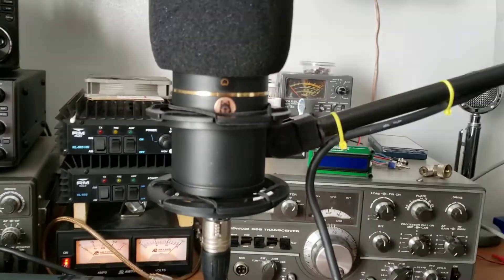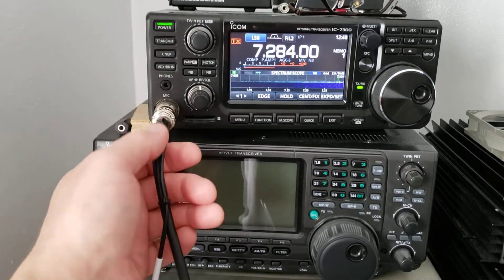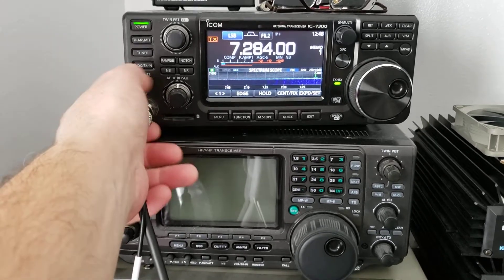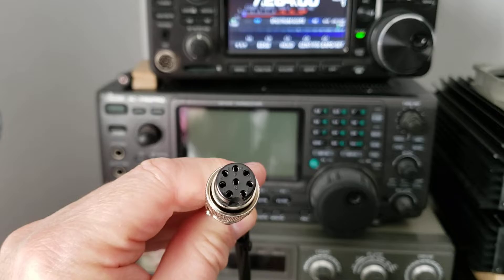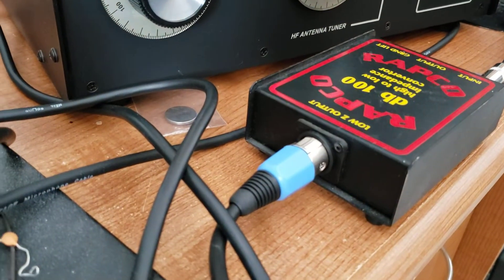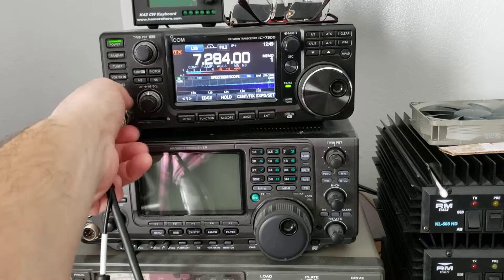That's about it. I'm just passing that along because I didn't know that — I haven't run across any documentation that shows it. This is the Heil adapter that goes from this pin here into the XLR. I just wanted to pass that along in case there are any ham operators out there that have an issue with their audio. I learned that from a ham buddy of mine, so I'm very grateful for that. You guys have a great day and hopefully we'll see you pretty soon — I'm going to try to get more videos out.